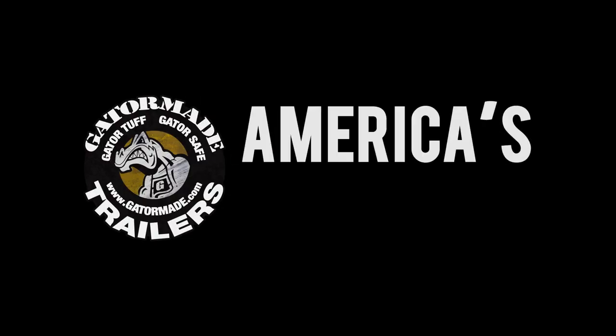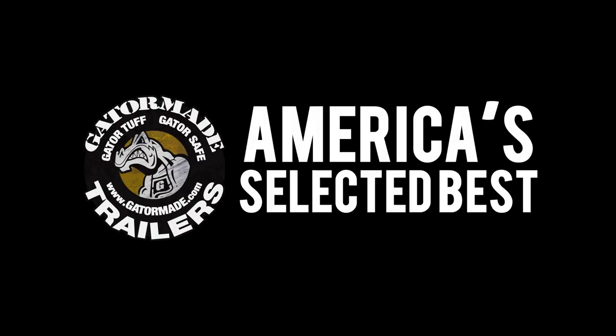GatorMade — America's selected best. To learn more about our big muscle professional grade trailers, visit GatorMade.com and find us on Facebook and YouTube.